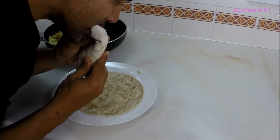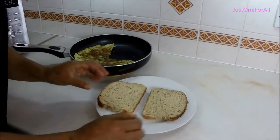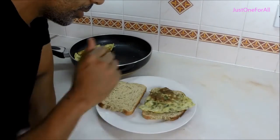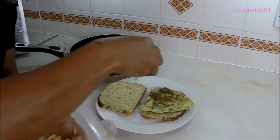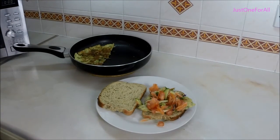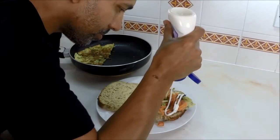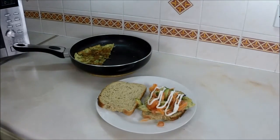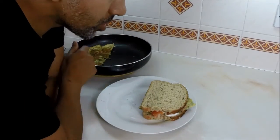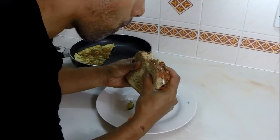Another way is on toast or bread — you can butter it if you want. Get a slice, add the omelette, grab some mixed salad, then mayo or ketchup, whichever you prefer. I call this my omelette sandwich. I remember when I made it for my mother-in-law and she wasn't sure at first, but then she loved it.